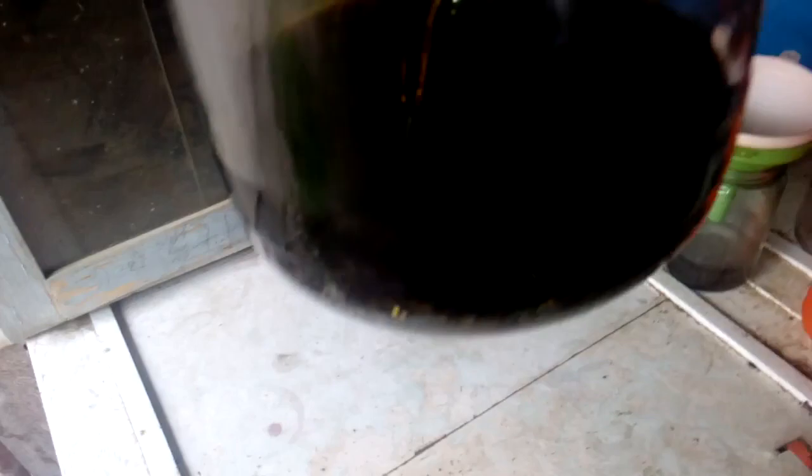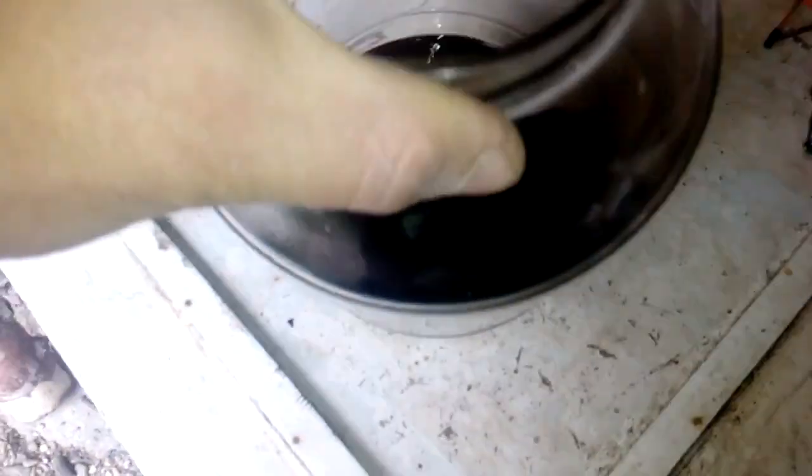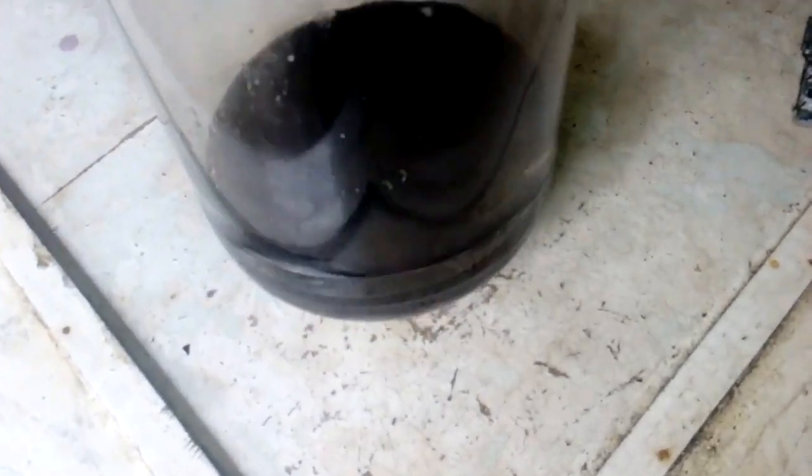After two days our solution is now very dark. That means the reaction is very good and the copper from the pins is going into the solution. Let me show you something about what is happening.